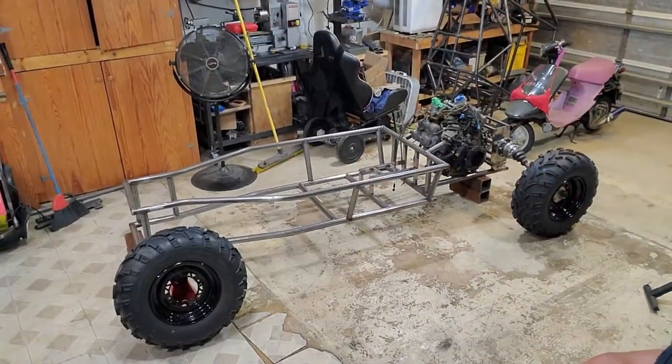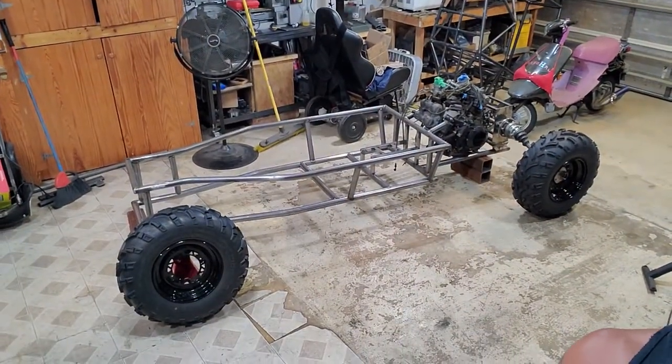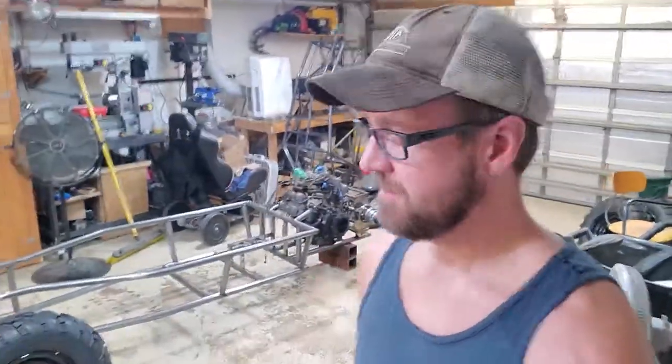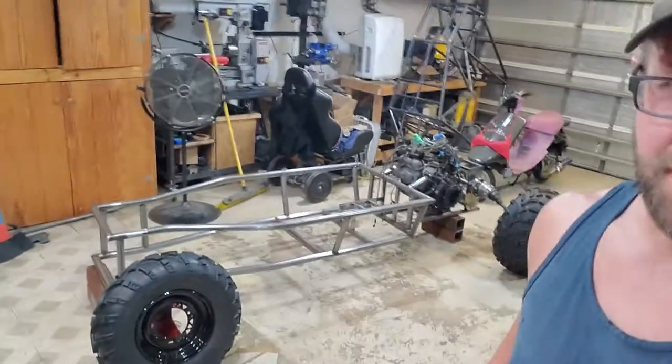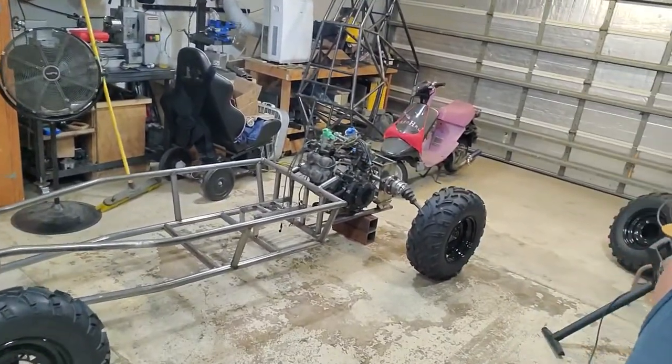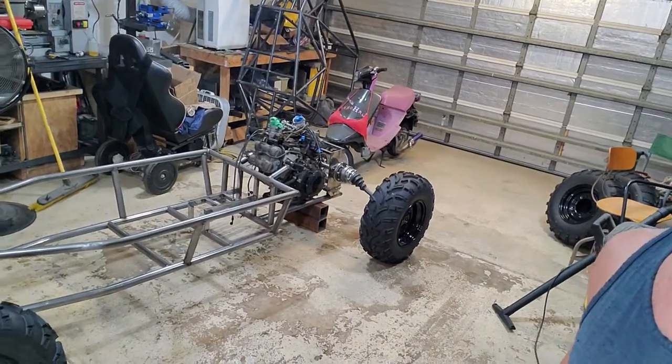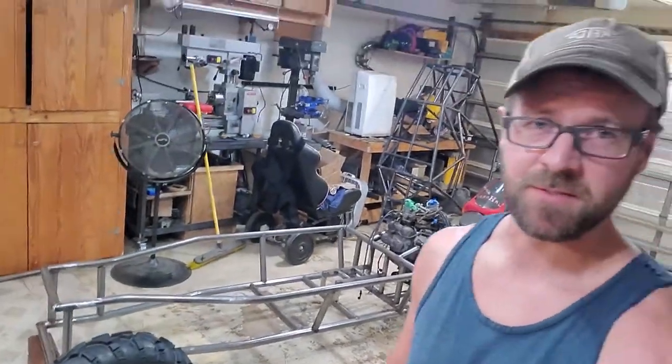Well, would you look at that? This thing is two hops and a skip from ripping, and I can't wait. Really appreciate you guys stopping by. We've got the frame shortened, got the motor mounted, got the axle mounted. Next time we're going to build some suspension for this thing and hopefully get it sitting on all four wheels. And then we're going to rip. So come on back. Make sure you like and subscribe if you want to see some more. We'll see you next time.